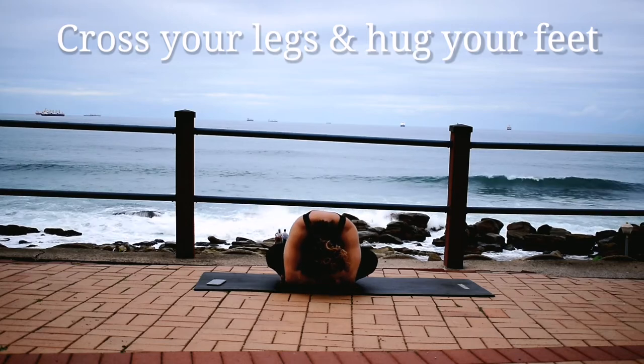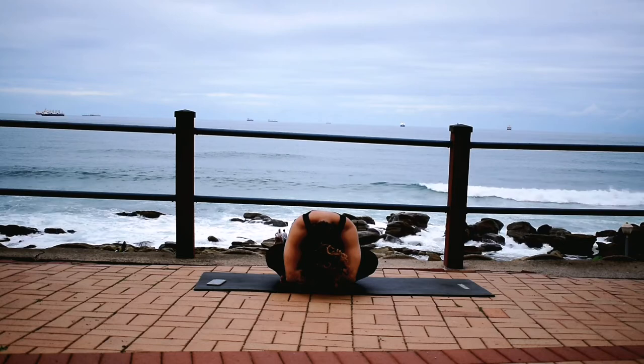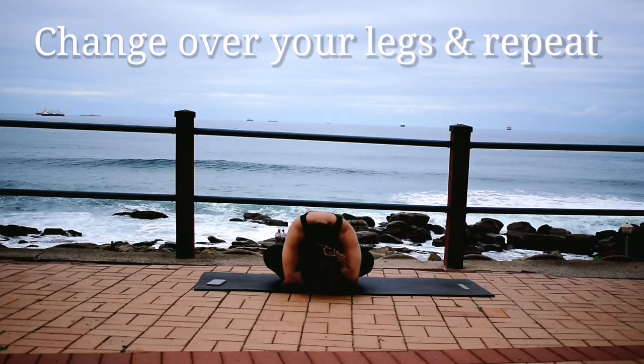Bend over and grab your feet. Change the direction of your legs. Bend over and hug your feet.